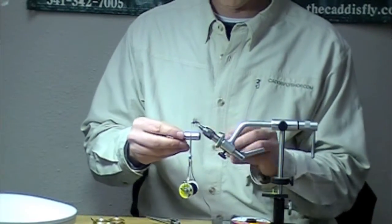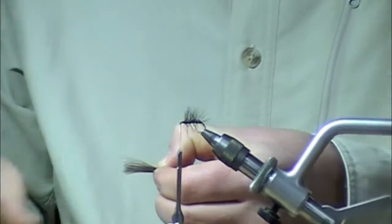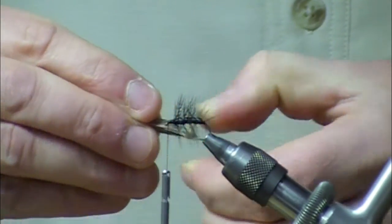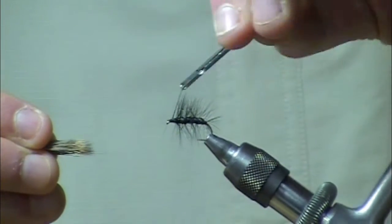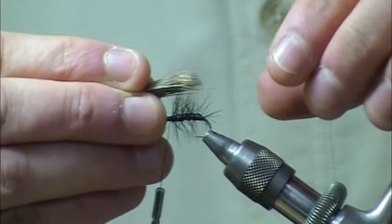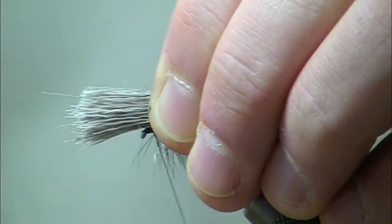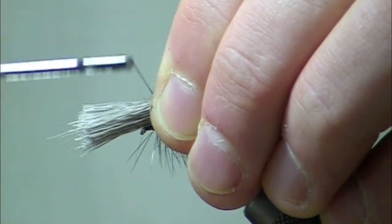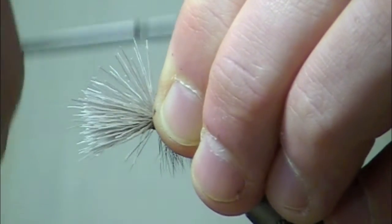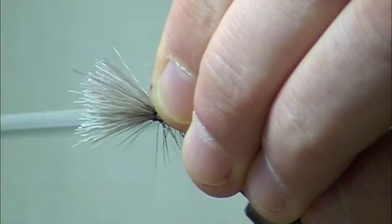I'm going to take all those tips and stack them. In the smaller sizes, you'll be using a little bit less wing material. Take your thread back to right where the hackle ends — you want those tips to be even with the abdomen. Take it, pinch it, hold it, make a couple wraps on there, get your compression, a couple more. It should be on there fairly tight; if not, I'll go through the stubs.